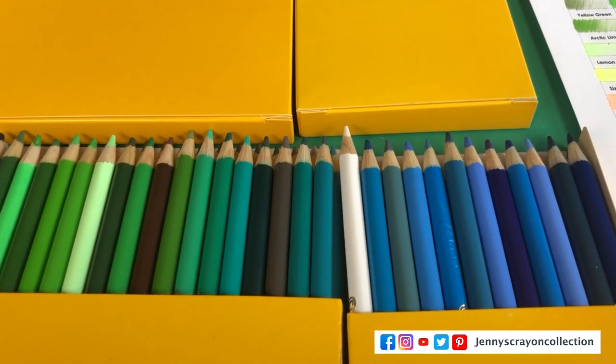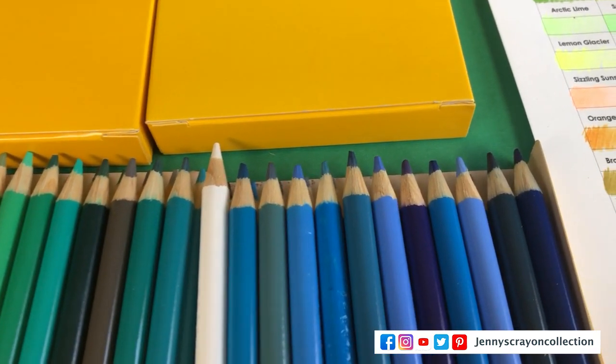I can't believe I don't already have this one up. I feel like I should — I have like 150 Prismacolor, I have 120 Polychromos, but I don't have the 120 colored pencils from Crayola. So we're going to go over that today.